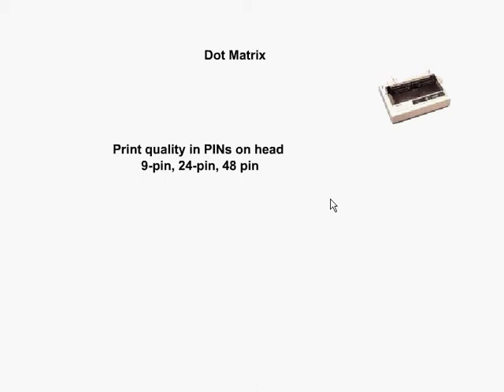Dot matrix printers have pretty much disappeared, other than certain niche categories which are still using them, and therefore they are still for sale, but the price is more expensive than your common inkjet printer.